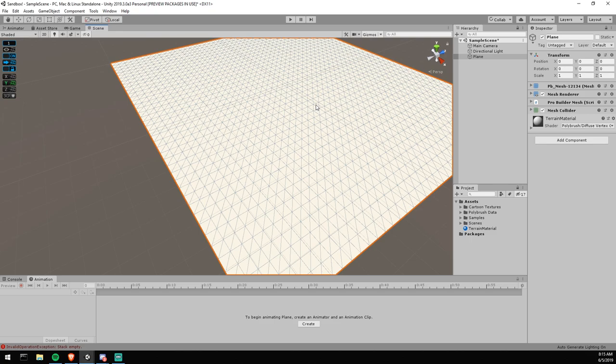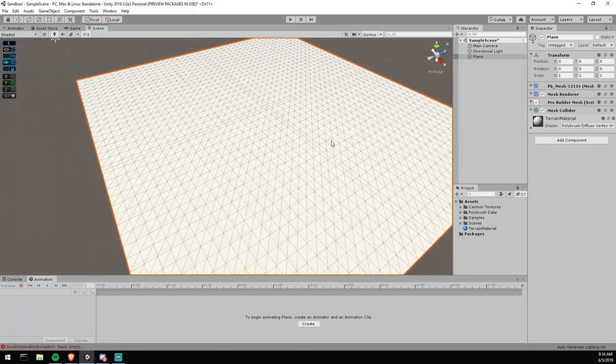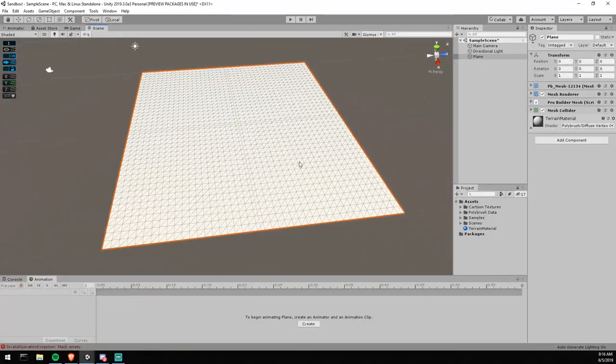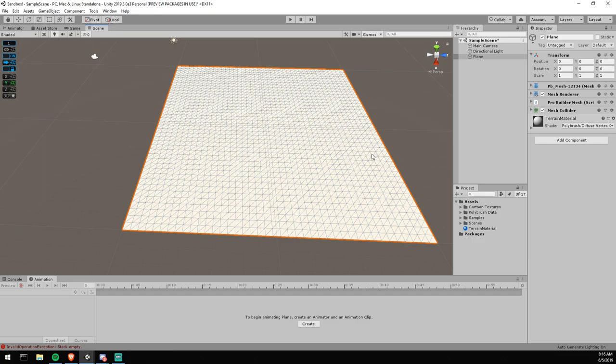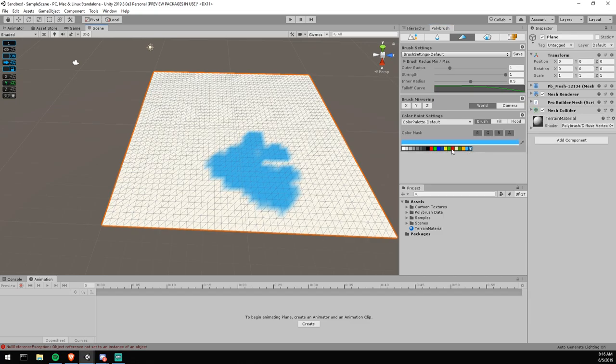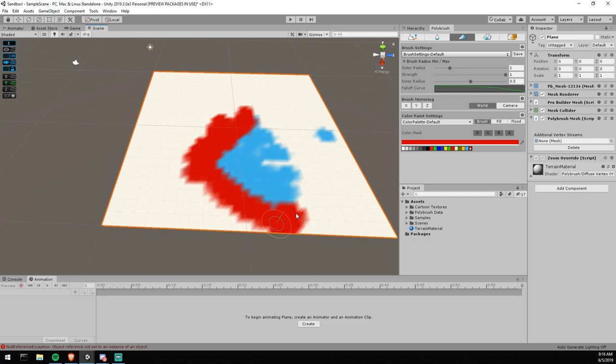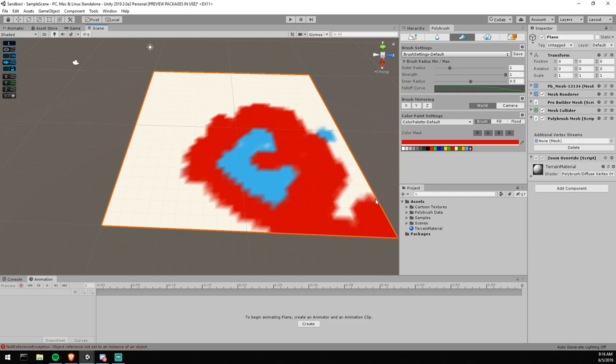This material uses vertex coloring. If you're not familiar with vertex coloring, it's something you really want to look into — it's color information stored within each vertex of the mesh. Every single vertex can hold a color, and with a proper shader you can render that color in your scene. These colors are baked into the mesh itself, so even if you change the shader, that information stays within the vertex.